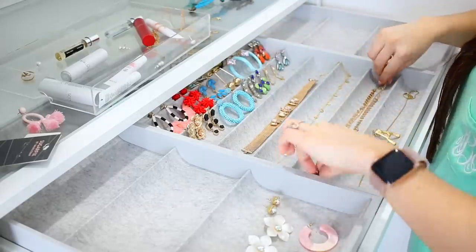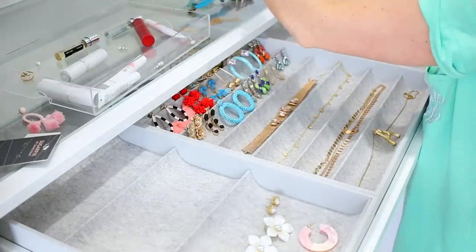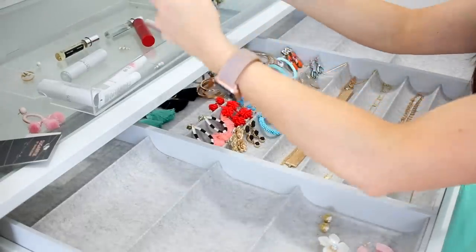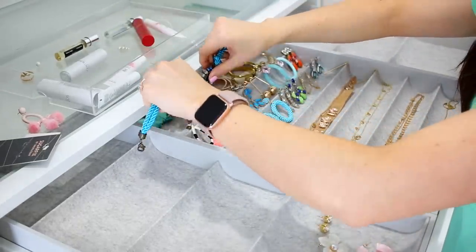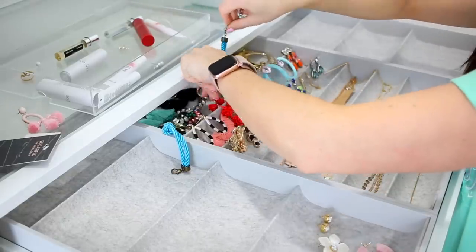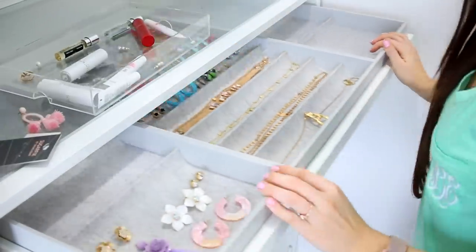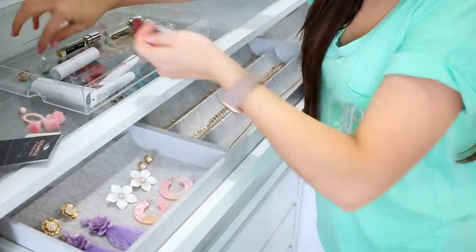One last tip — they do sell these with doors as well, it's just an add-on. There are a few different options for doors, some you can see through and some you can't. So if you like everything completely shut away, that's an option for you. But I love seeing everything at the same time without doors — I feel like I'm walking into a little store. That's just what works for me.